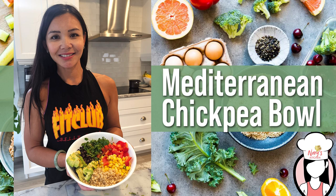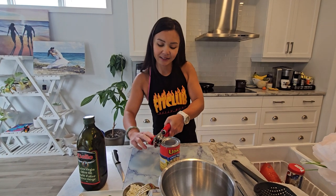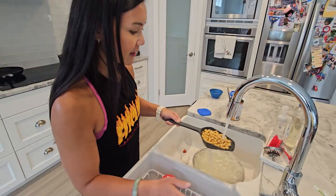But before we dive in, don't forget to hit that like button and subscribe to our channel for more weekly recipes to keep you feeling fit and fabulous.